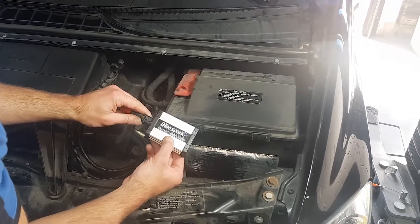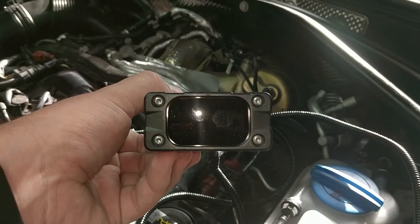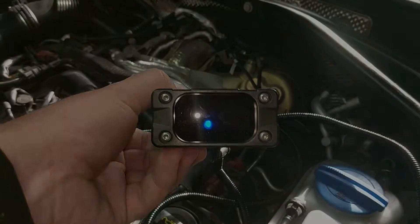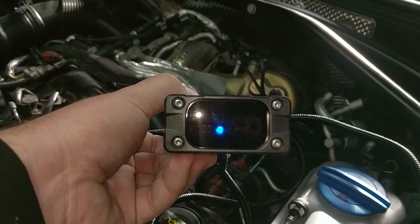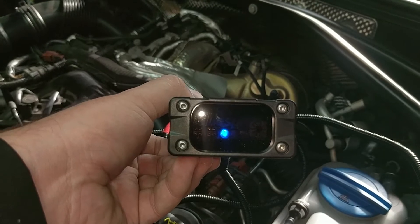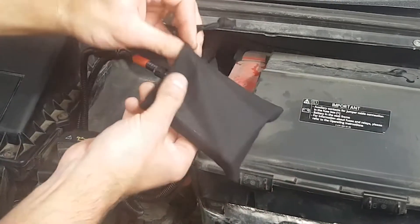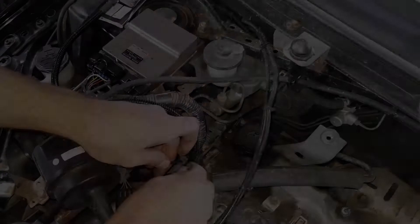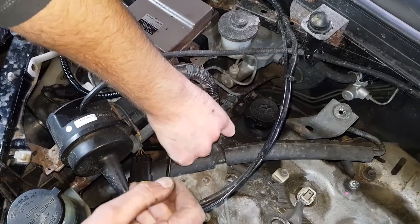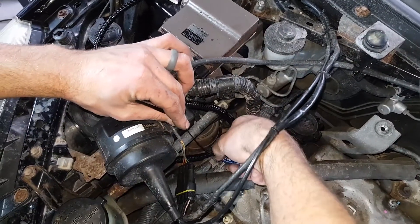Connect the unit to the wiring loom. Start the engine and ensure the LEDs illuminate in accordance with the supplied instructions. Place the unit in the supplied protective bag. Route the unit and harness away from direct heat and moving parts. Secure the unit and tidy the wiring loom with the cable ties provided.